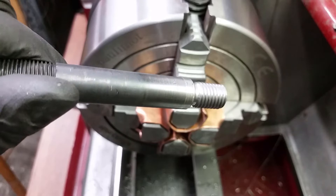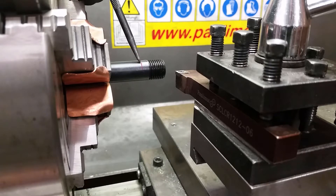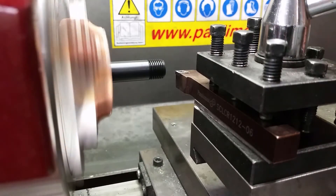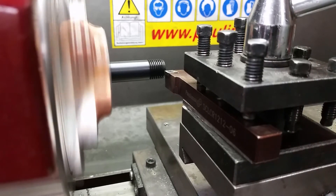We start with this mounting bolt. I marked the area where I want to reduce the shaft. I don't have a way to cut imperial threads, so I'm machining the shaft down to cut an M12 metric thread on it.